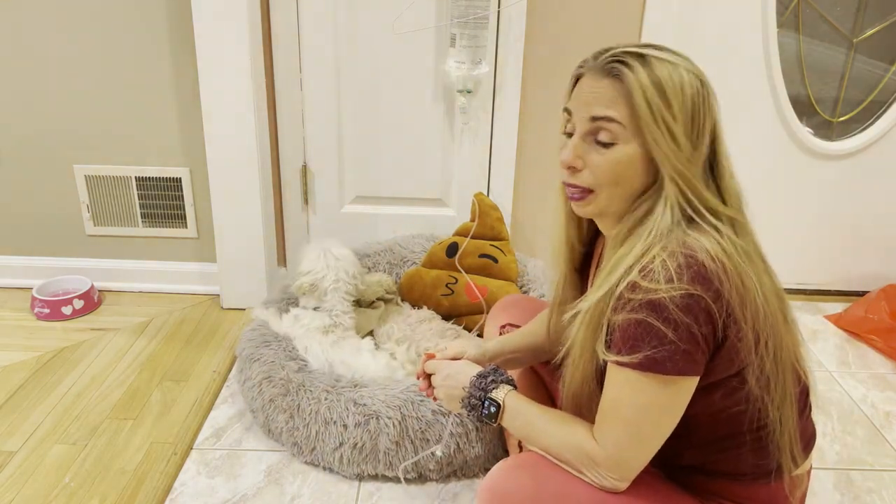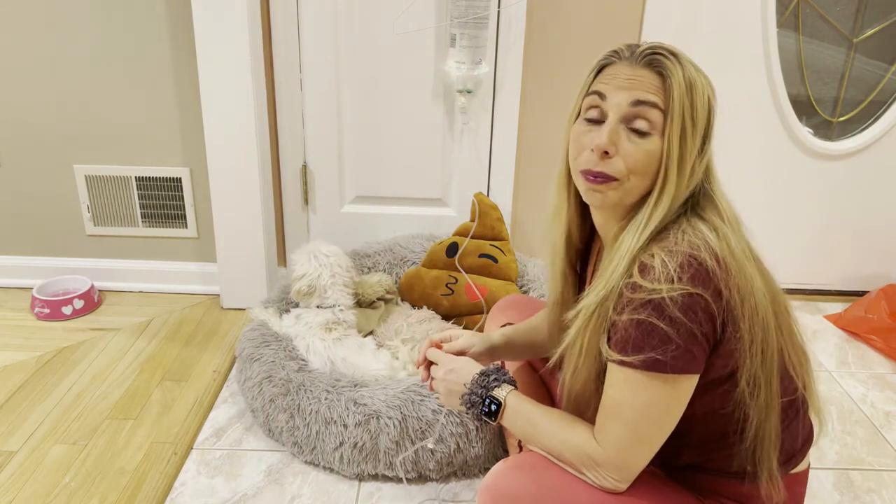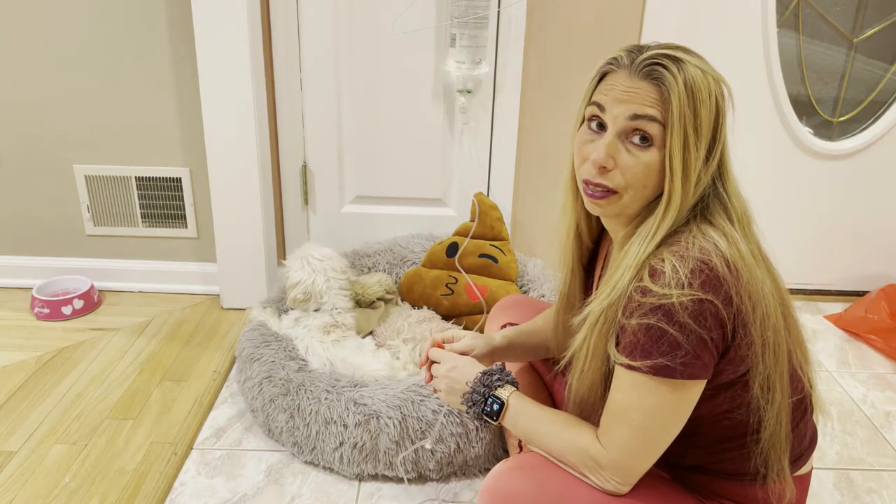Hi, this is Stacey. I'd like you to meet my dog Rocco. A couple of days ago Rocco experienced a stroke.